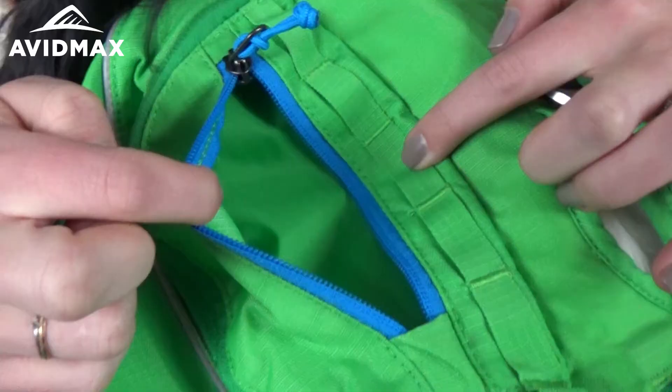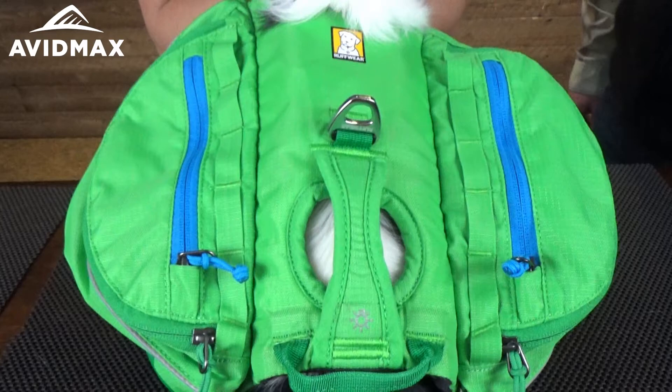It's also reflective for safety. There's another little stash pocket on the top, and if you want a little extra gear you can hang it on these loops on the front.